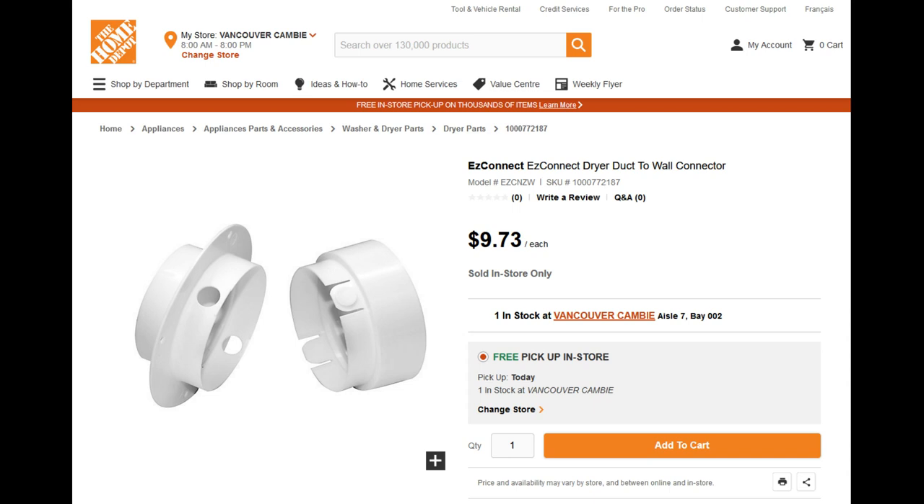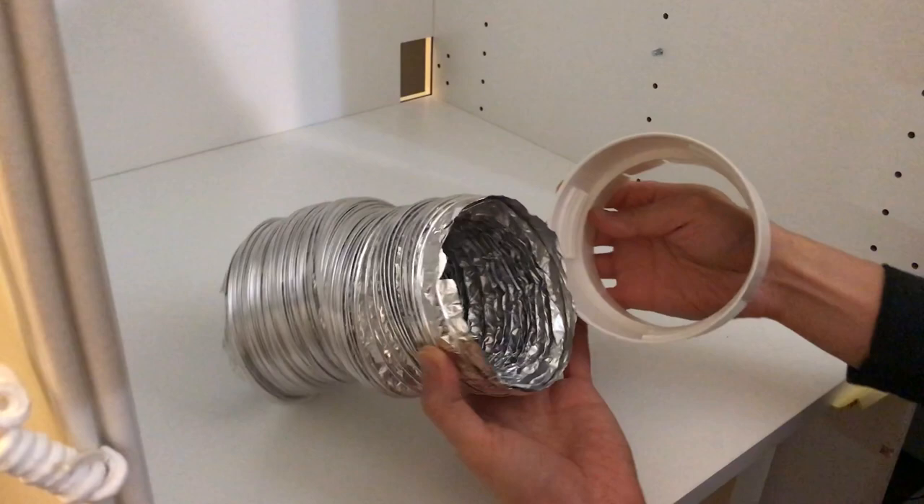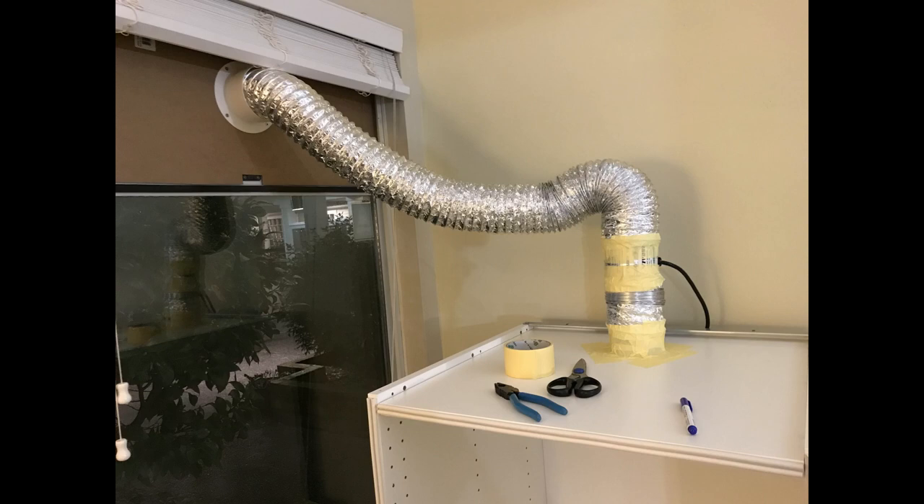I probably could have printed one with my 3D printer. I cut the hardwood to fit my window and made a 4-inch hole with a hole saw. Then I installed the female piece of the connector to the hardwood panel, and the male part of the connector to the duct, and secured it to the window. I attached the duct to the fan and taped it. This is how it looks after installing.